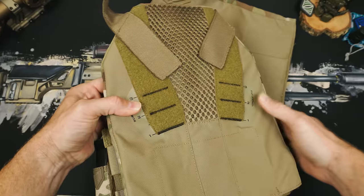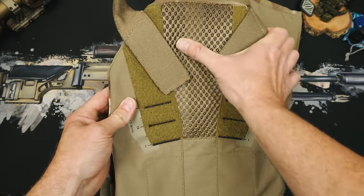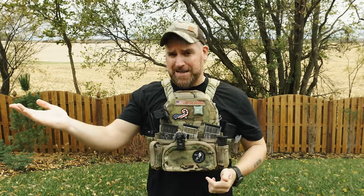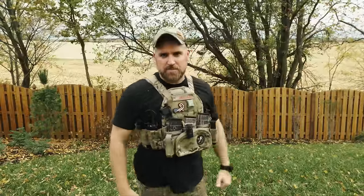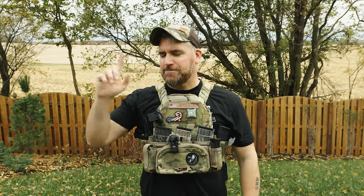Moving to the inside of the front plate bag, we see something new. Much of the signature Agilite padding has been removed, and now the center is a breathable mesh. Folks have cried about this in the past since Agilite is known for being super comfortable — but that comfortable padding is also very hot. On the Sub-Zero they really cut out all that bulk. If I was a betting man, I'd be very curious if we saw this mesh style sneak into some of the other Agilite designs too.